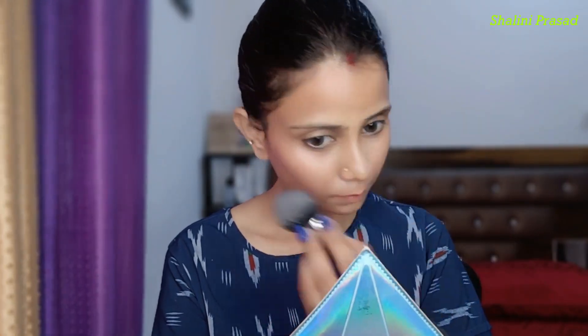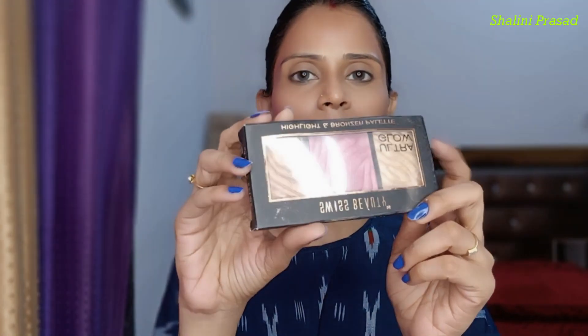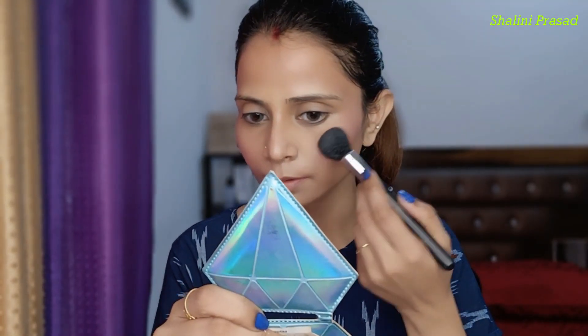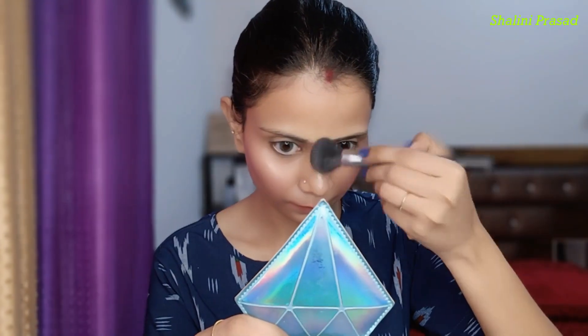So I am using Swiss Beauty setting powder. Then I am using the Swiss Beauty palette here, and I am using it as a highlighter with this palette.